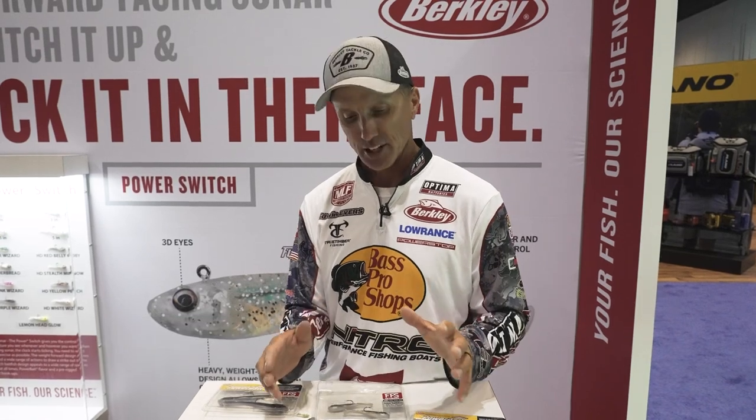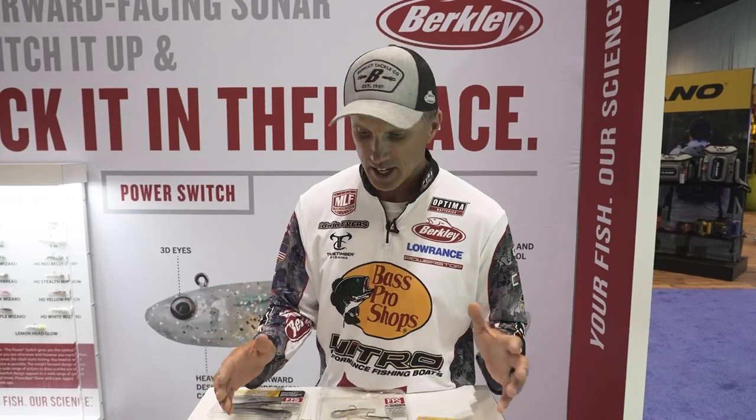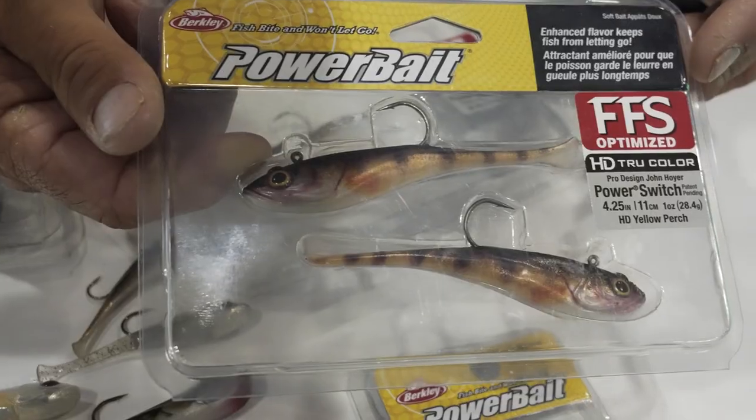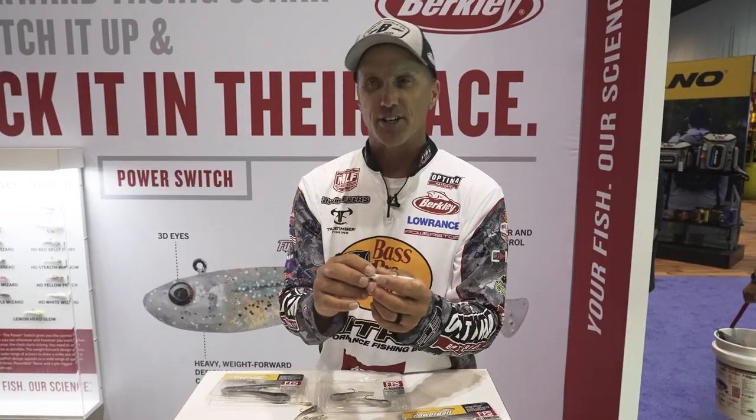Hey guys, Edwin Evers here in the Berkley booth at ICAST. I got to tell you about a bait that's going to be really important on my deck this year. It's a bait you'll see me tied on anytime I'm out fishing anywhere offshore or possibly with suspended fish — it's the new Berkley Power Switch.